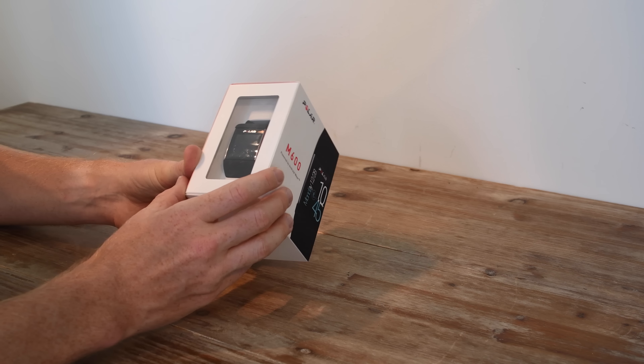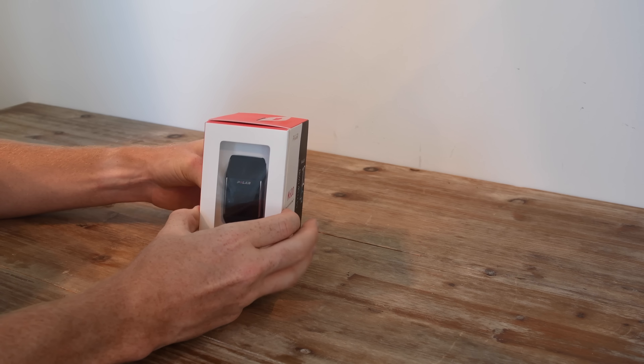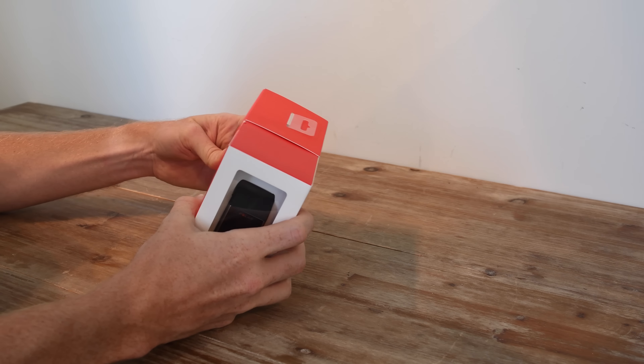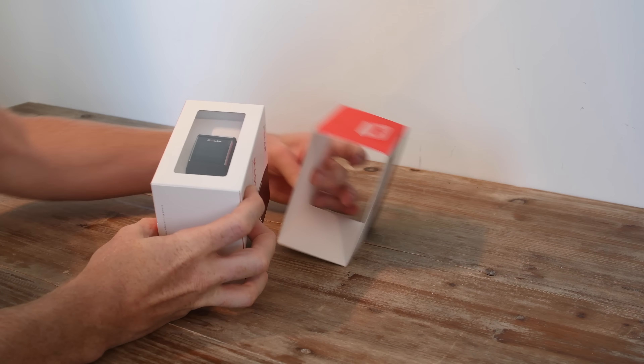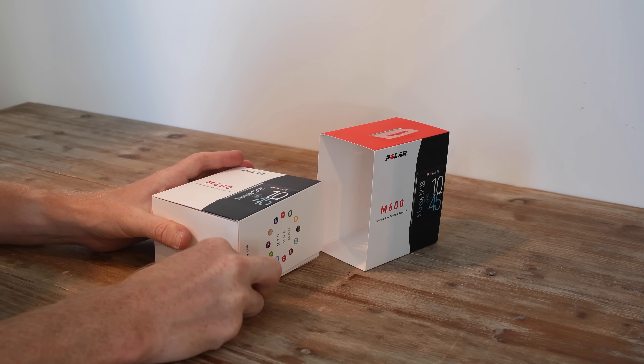The box has this shell design and you can actually see the watch is sitting right inside. I'm going to go ahead and slide this out. I've gone ahead and just cut this piece of tape right there, so I didn't have to do that here in person.